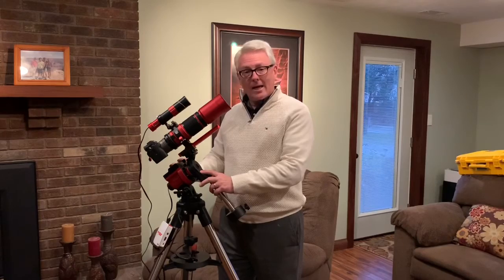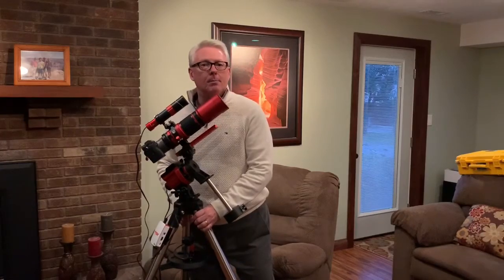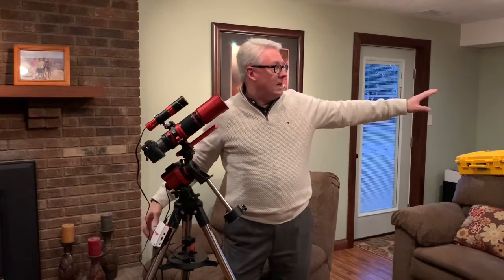So part two is a follow-up to part one where we really evaluate the REDCAT on the iOptron Skyguider Pro mount as an extremely portable all-in-one — the ability to be carried out in one piece with quick setup. It's great for mobile astrophotography or for accessing areas where it's difficult to reach my southern sky. I have a hard time getting below zero degrees in my backyard, so I can get there from my driveway. This setup has a lot of practical purpose to it.